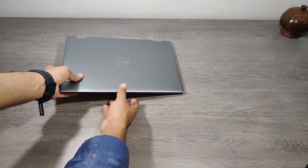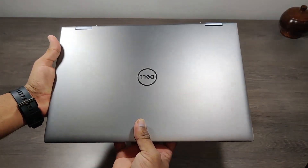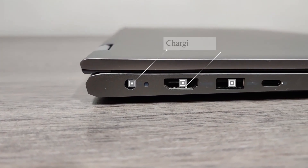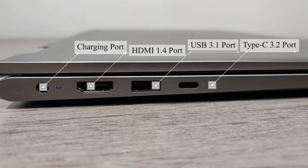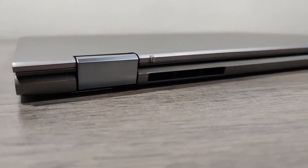This is the laptop in space gray color which looks stunning. On the left we get one charging port with LED indicator, one HDMI port, one USB port, and one Type-C port.